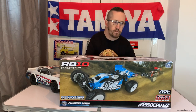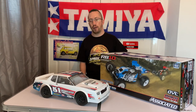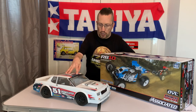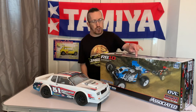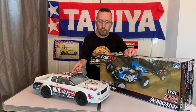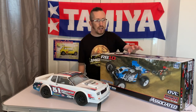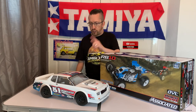Now if you remember a few videos back — I'll put the link in the description if you don't remember — we tested out the RC10 SR10 dirt oval racer. I did mention in that video that this would be coming out soon, and this is based on the very same platform. This is the buggy variant, so we're going to check this out today.